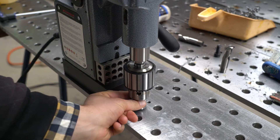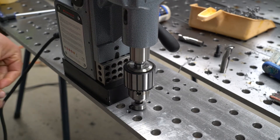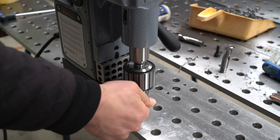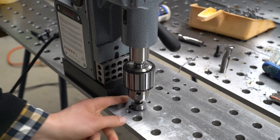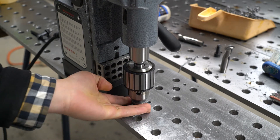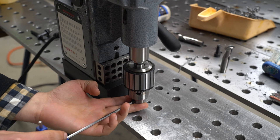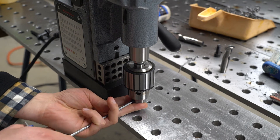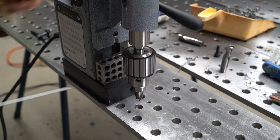Check that your drill or end mill is firmly at the bottom of that hole, and tighten it. Once you've got it tightened, lift your stop all the way up until it hits the chuck and it can't go any further up. Tighten it, and that's it.